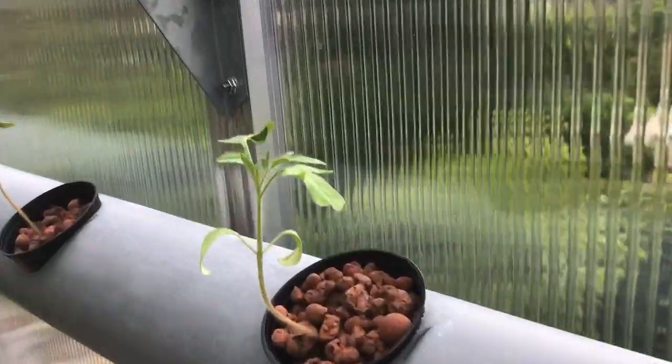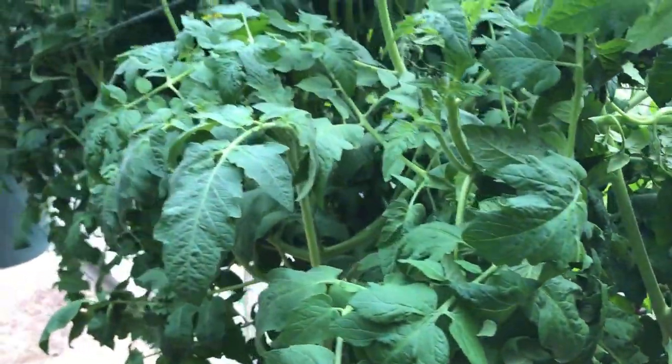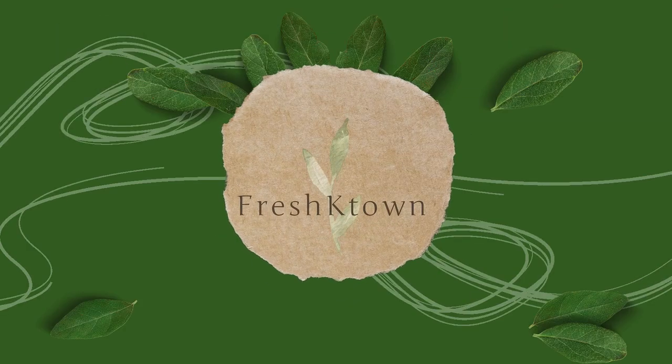Hello! Today I'm going to show you how to build your own simple hydroponic PVC system by revisiting a project I did a couple years ago. Welcome back to Fresh K-Town.